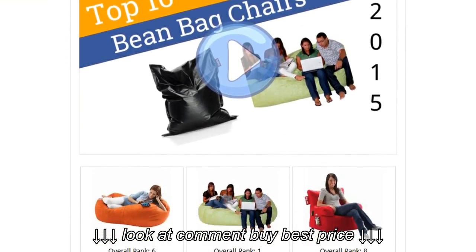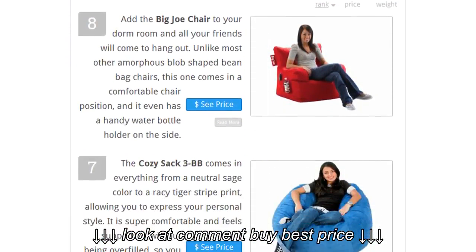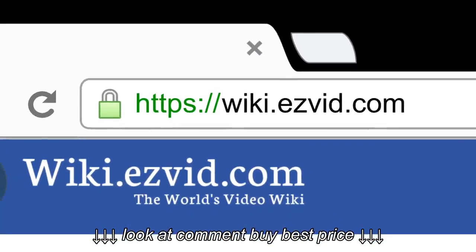To see all this stuff, go to wiki.easyvid.com and search for beanbag chairs, or click beneath this video.